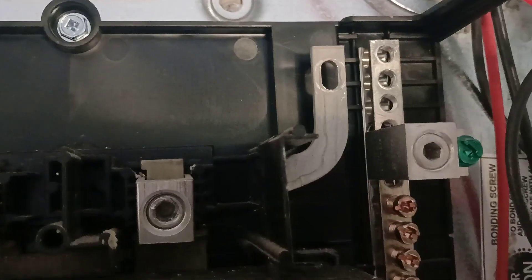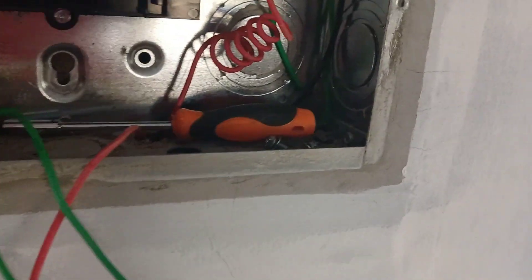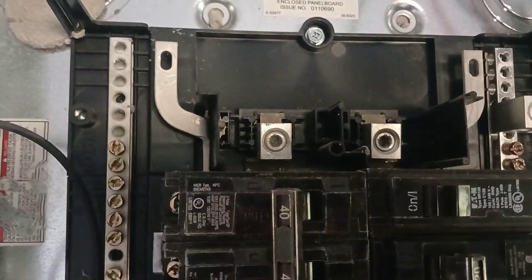So they removed the jumper that linked both the neutral and the earth. We also could have left it in place and used a 225 ampere 300 earth lug somewhere in the corner or elsewhere, but I didn't have one with me and I didn't want to give myself extra work to do right now. So I could have done that as well.